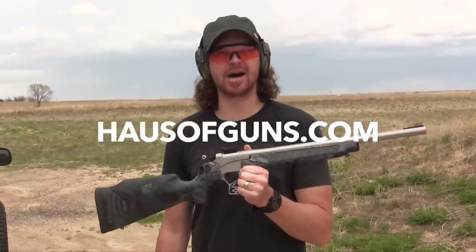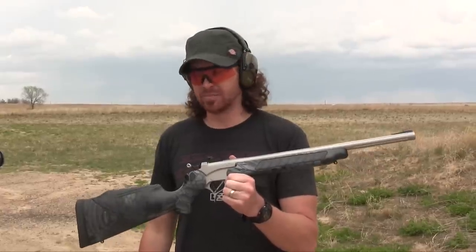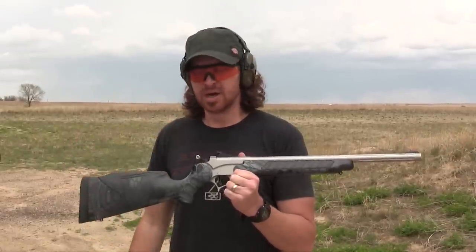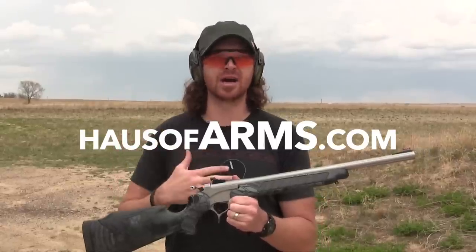Hey folks, Ebbs here with HouseOfGuns.com and I'm going to do a little promo section for you here for a minute. You might have seen it posted on my social media and elsewhere — not so much on YouTube — but I'm also part of another website, a sales website called HouseOfArms.com.